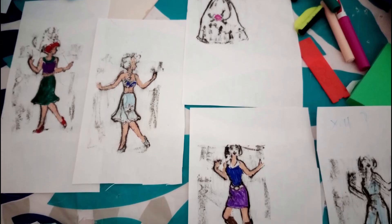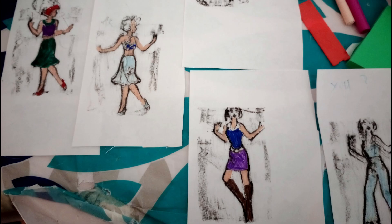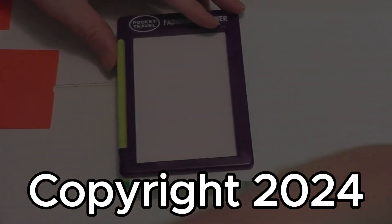My daughters have also been showing dad how it's done. What do you think? Do you have any memories of this type of art toy? Let me know in the comments below. Click like and subscribe, and I will see you next time.